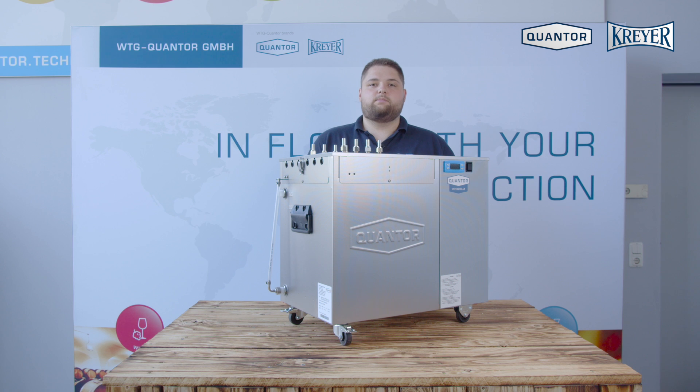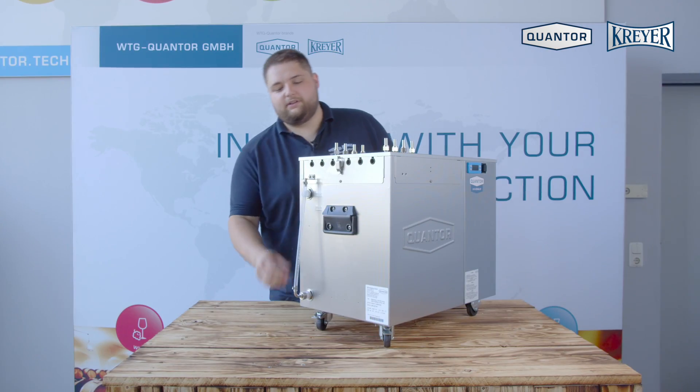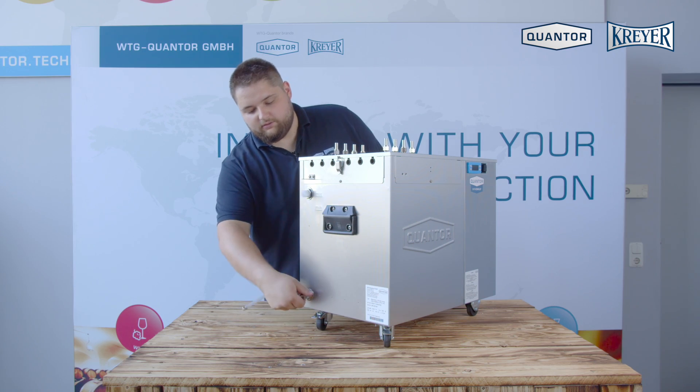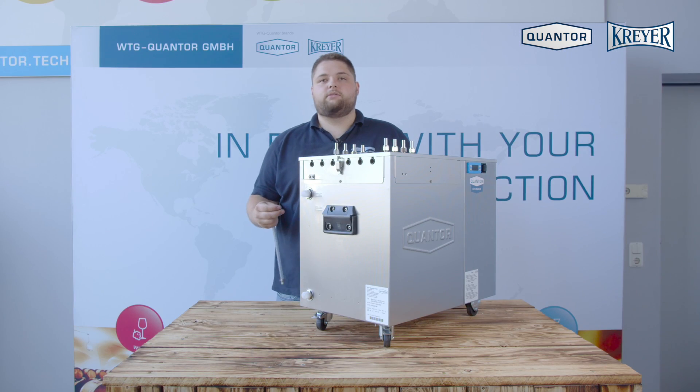The Mini Chili SB is built out of stainless steel. It comes standard on wheels, you have a water fill level indicator, an overflow protection, and if you screw off the fill level indicator you can empty your machine.